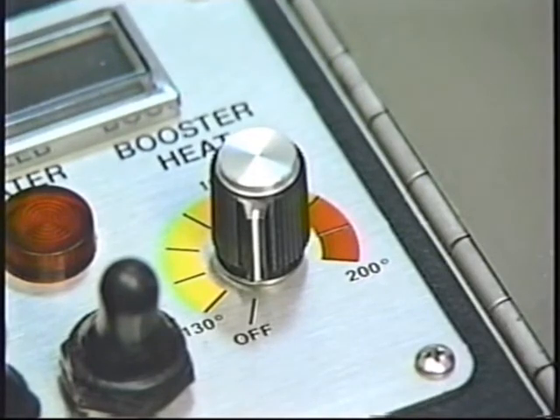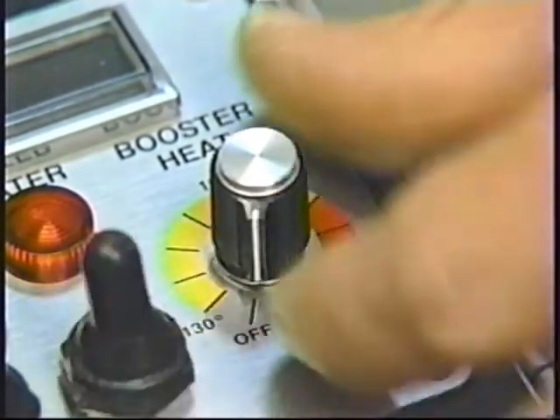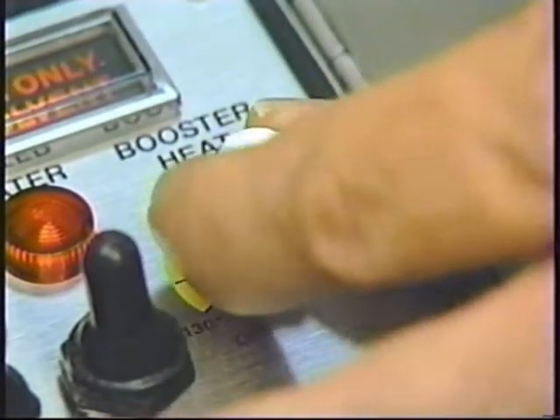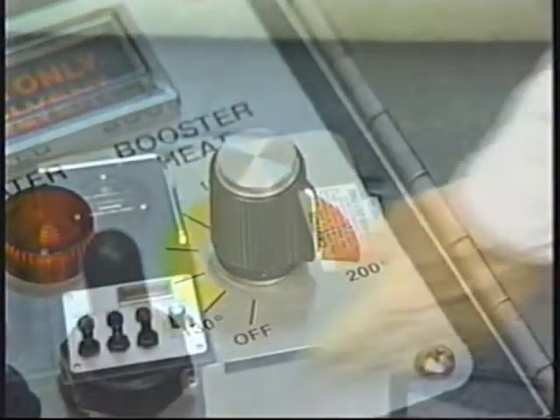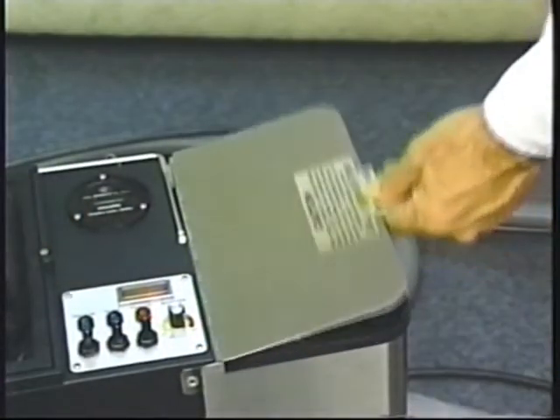As soon as you see a good spray, turn off the machine and turn on the heat switch only for dry cleaning. If you're going to wet clean, turn on the heater switch and the rotary booster switch. Now wait two minutes for the heat exchanger to reach operating temperature.